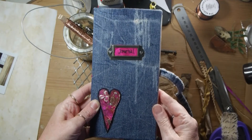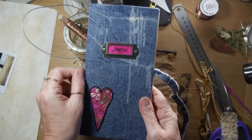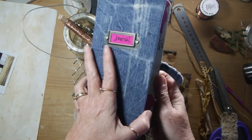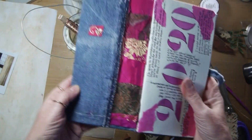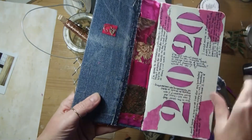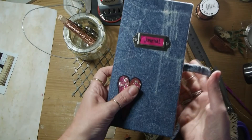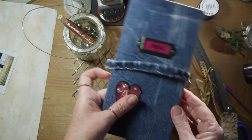Hi, welcome to Dizzy Boho Channel. This is what we're going to be creating today: a little patchwork heart and a journal, and we're going to also patch inside with some lovely sari silk. So let's get going.